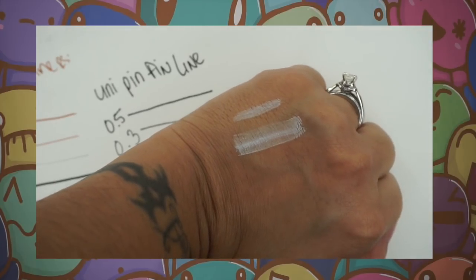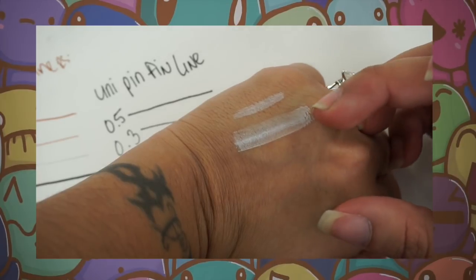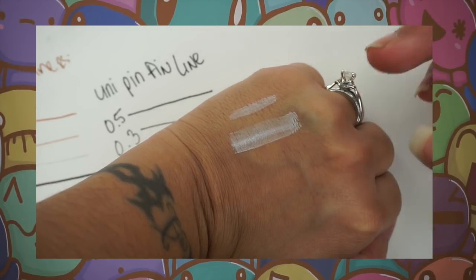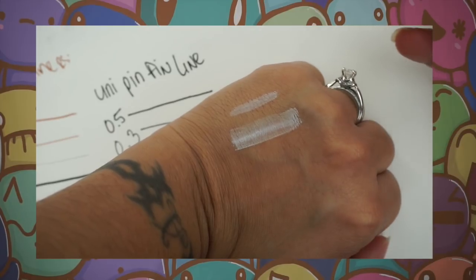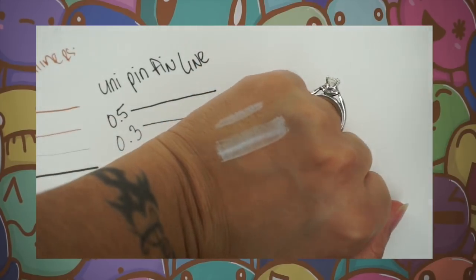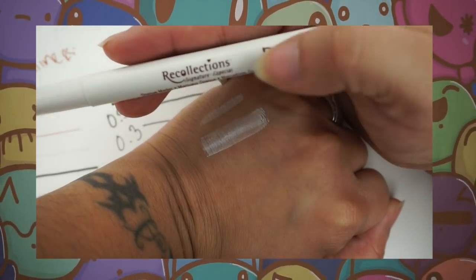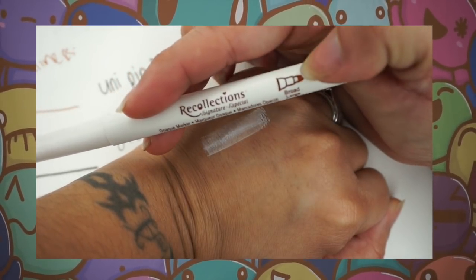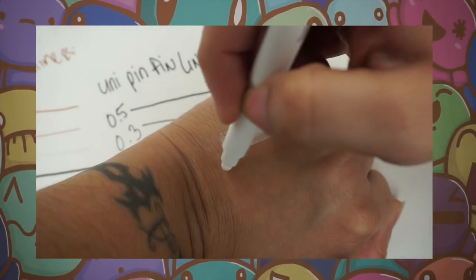This Windsor and Newton is a blender, so if you have a colored pencil and you want to blend it, it will make it lighter. It blends the color with white to create a lighter shade. The next white marker is from Recollections — it has a really thick tip, as you can see.